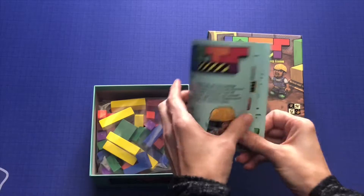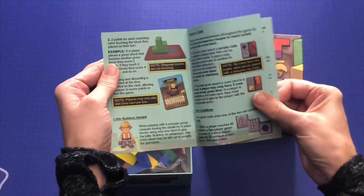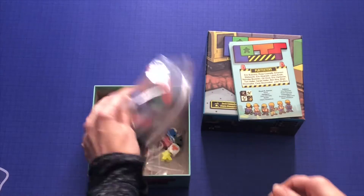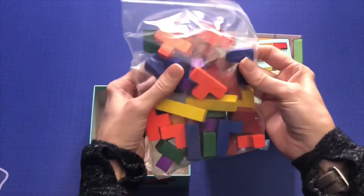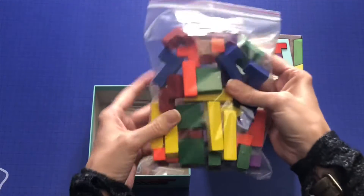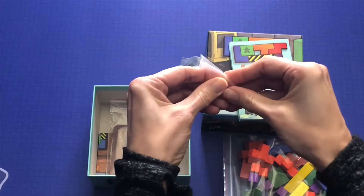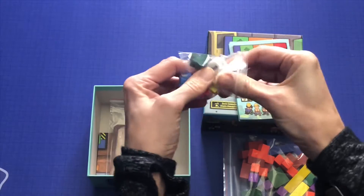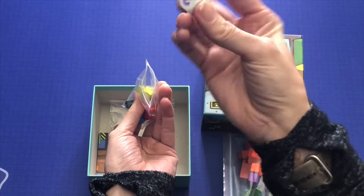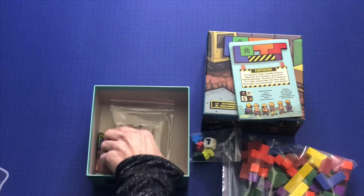It's a much smaller box than I was expecting. We have some instructions — pretty short, with nice pictures to go along with it, so that looks pretty clear. A big box of little Tetris pieces, nice and bright and colorful. Meeples and a little die — a nicely well-etched die with rounded corners. Very simple, but very clear.